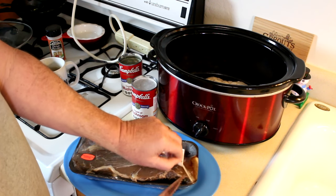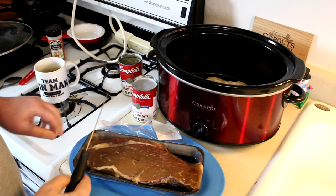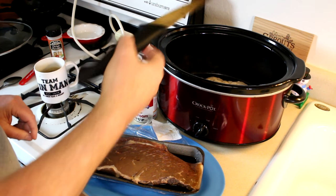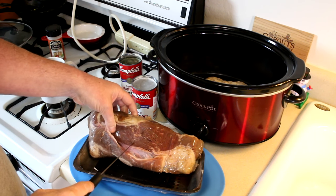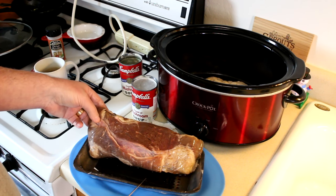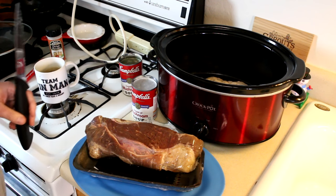But what I have found is if you cut them up into small pieces, sort of like stew meat, then throw them in with some liquid — which I'm going to use cream of mushroom soup for that — it will come out pretty decent. It's inexpensive and it's what I happen to have. I just use what I have. So let me get this cut up and we'll get it in there and get it cooking.